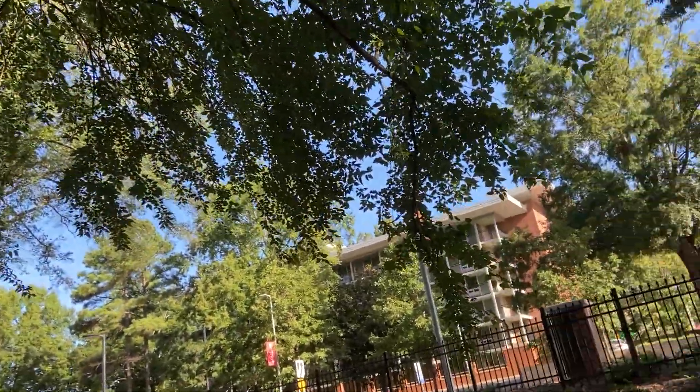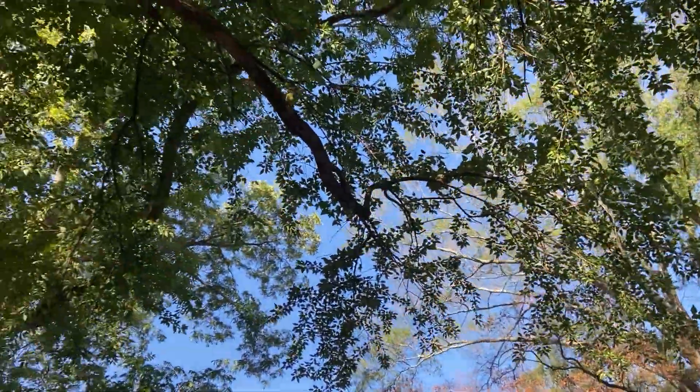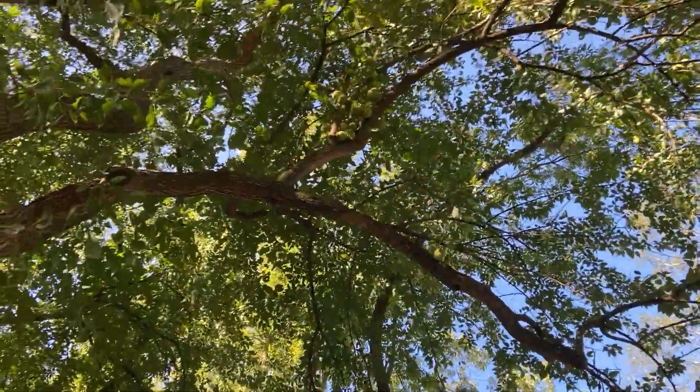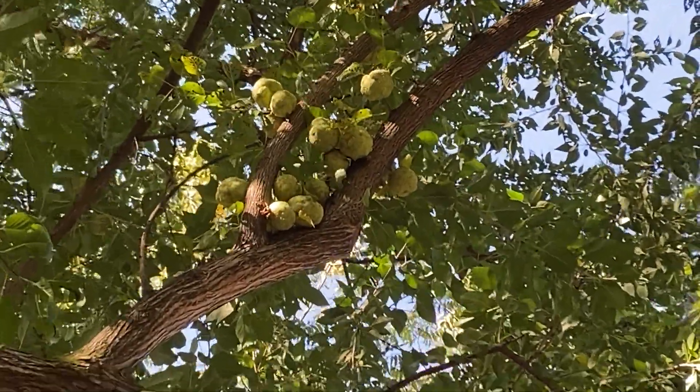To identify this species, we'll start with the obvious. There's none on the ground here, but the fruits are up there — you can see them. There are really huge multiples of drupes.